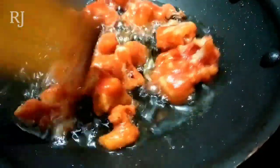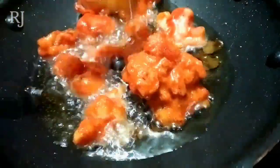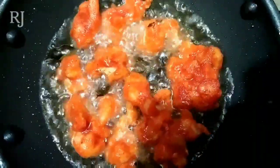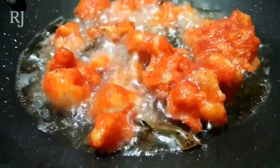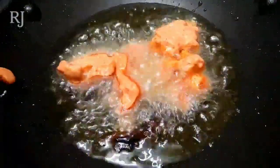We have the cauliflower already washed and we will have the coating ready. This is our speciality of Cauliflower Bajji. Let's try it and give feedback.